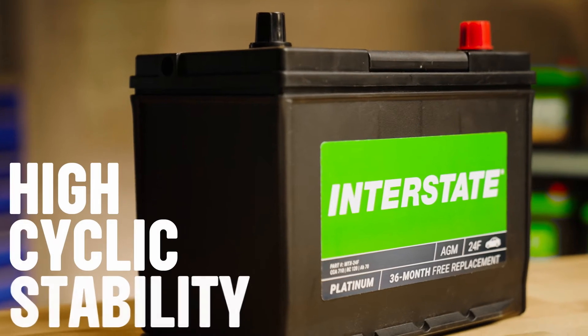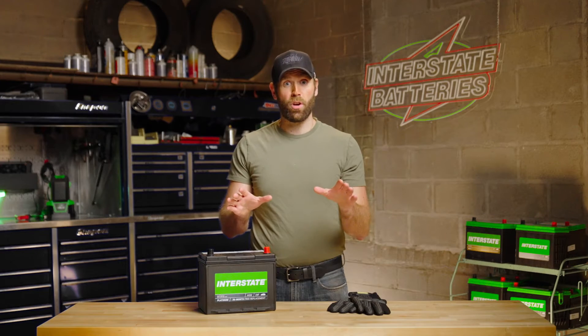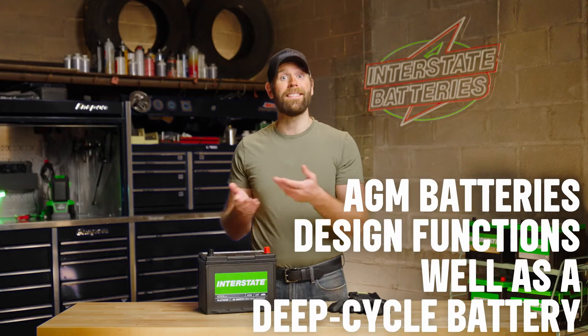AGM batteries allow for high cyclic stability as well as repeated charging and discharging, even for vehicles and electronics that have high energy demand. Though not all AGM batteries are deep-cycle, their design functions well as a deep-cycle battery.